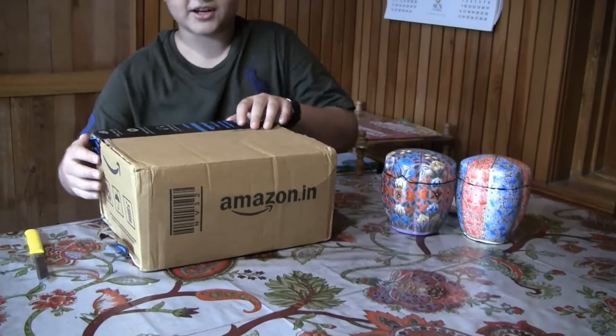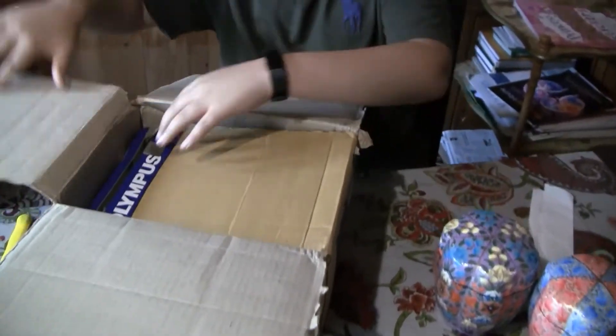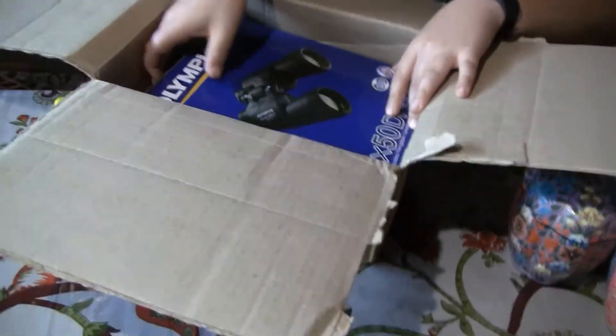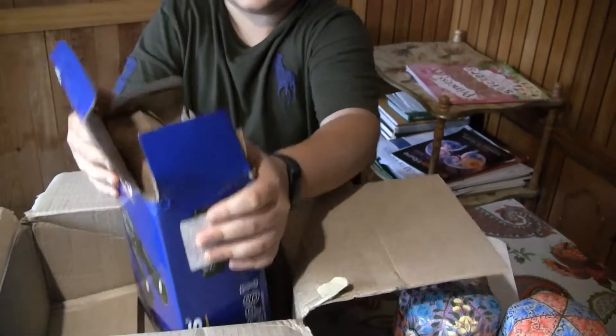Just hope I'm not cutting something inside. There's another layer, another and another. And here's the box — open it.